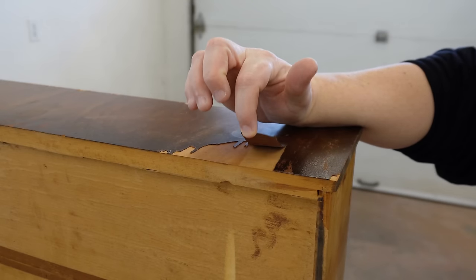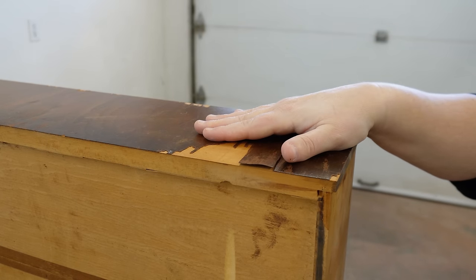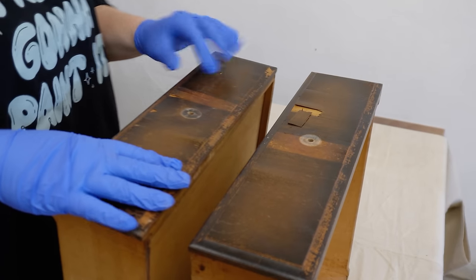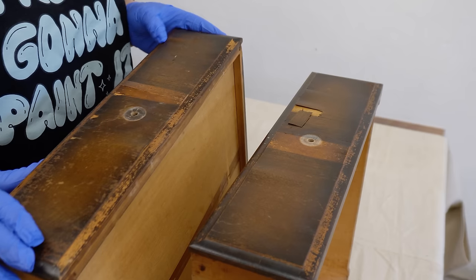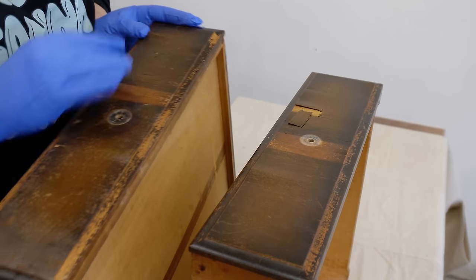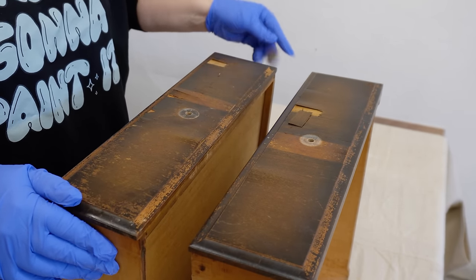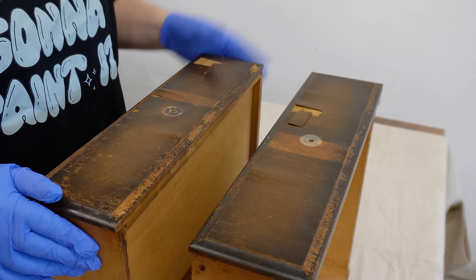Just like my shirt says, I am probably going to paint this thing. It definitely could be patched up and have the old finish stripped and be restained, but since the drawer fronts are a walnut veneer, the legs are maple, the front skirt piece is oak, and the side panels are plywood, I'd end up needing to stain it in such a super dark finish to camouflage all those differences that I may as well just go with paint anyway.